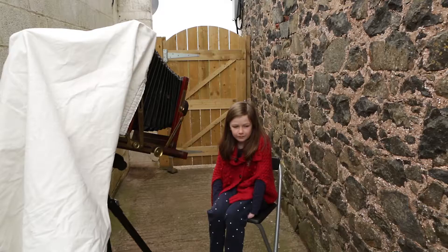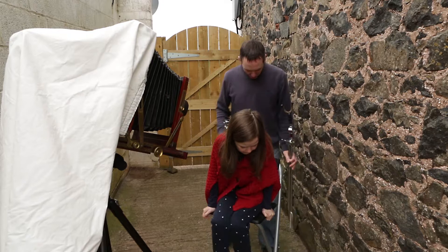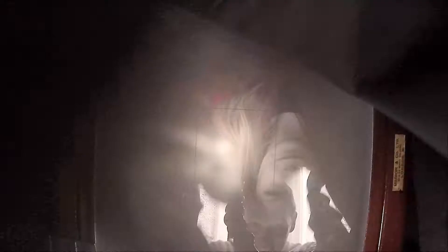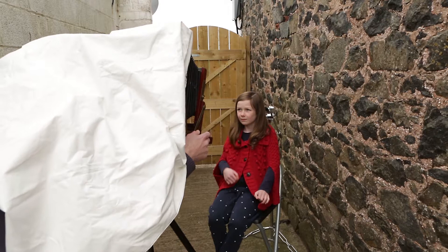Now I'm focusing on the subject by moving the lens forwards and backwards until it's sharp on the ground glass. The sitter needs to assume the correct focus position when the plate is ready and also remain very still during an exposure of several seconds. A head brace is a useful tool to mark the position and support the head to help the sitter remain still. I'm using a loupe for a fine focus adjustment.